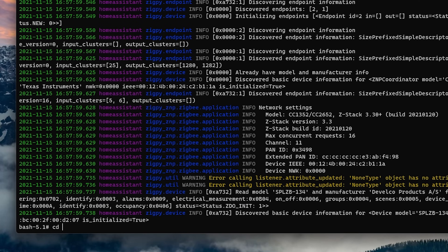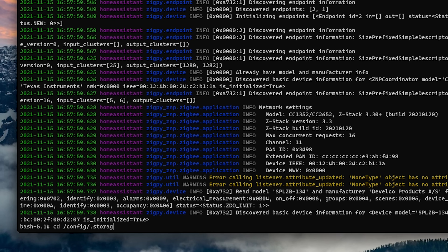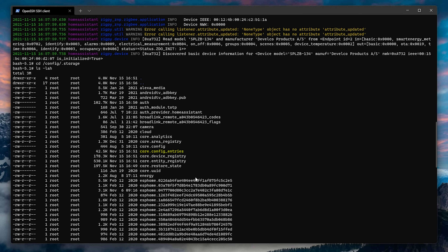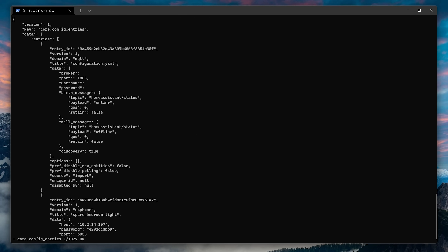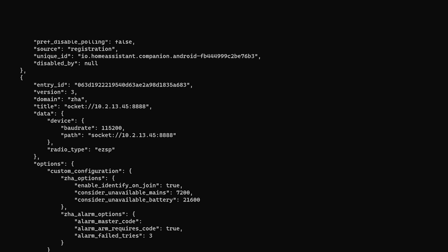We are now getting very close. The final step is to simply modify our ZHA integration to use the new adapter. In the terminal, head into the config and then storage directory using the CD command. We are going to be editing the core config file, but first make sure to take a backup of it using the CP command. Then use VI to edit the file and use the forward slash key to search for ZHA. Press the I key to enter insert mode and edit the lines as necessary to change both the path and the radio type. In my case, I changed the path to /dev/ttyUSB0 and also changed the radio type from EZSP to ZNP.